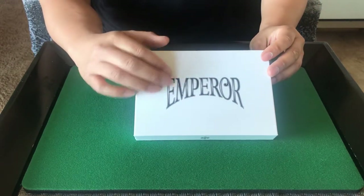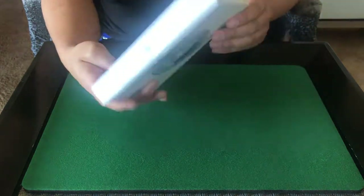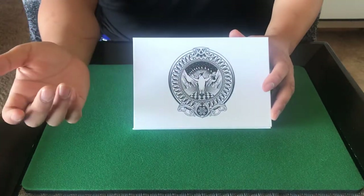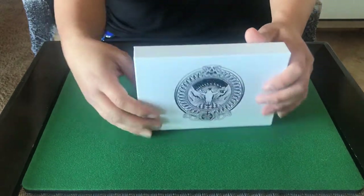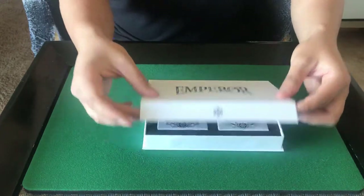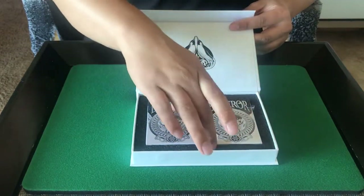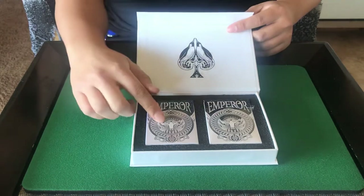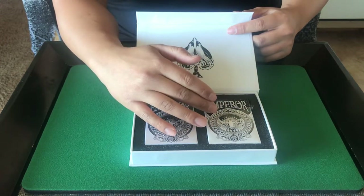There are only 500 of these collector sets and this is what the box looks like. It says Emperor on it with a snowflake, and at the bottom of the box you have a penguin doing magic — making cards fly around into his top hat. It's a very cool design. The box opens with a magnet to stay shut, and inside you've got the ace of spades and your two decks. The packaging is a styrofoam-type material that holds the two decks in place. The collector set includes a silver gilded deck with silver gilded edges, and then the regular version, which you can also buy separately on the website.